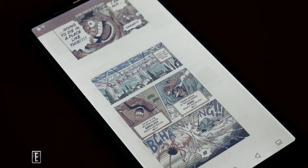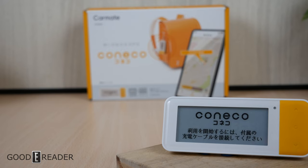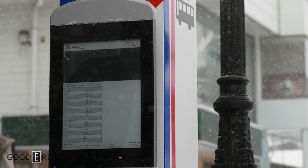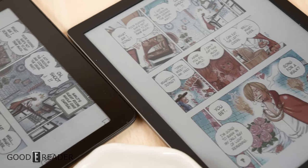E-ink technology seems to be everywhere. There's e-ink thermometers, GPS trackers, smart home remotes, typewriters, watches, signage, bus schedules, tablets, monitors, and of course, e-readers.